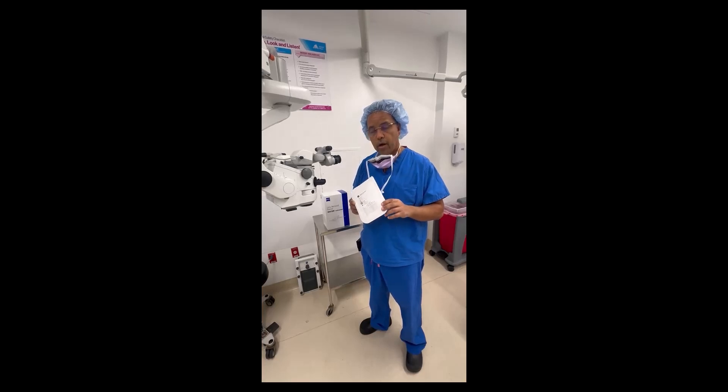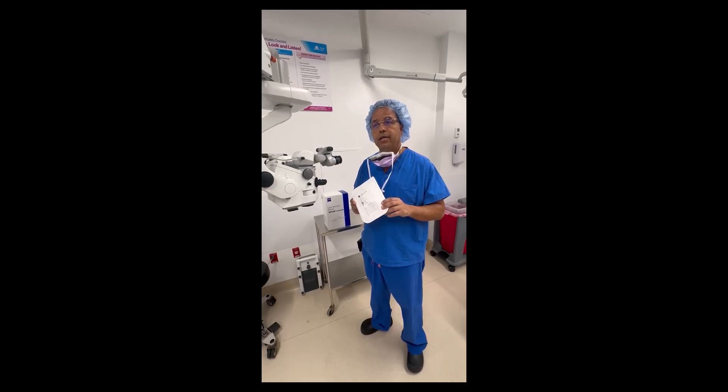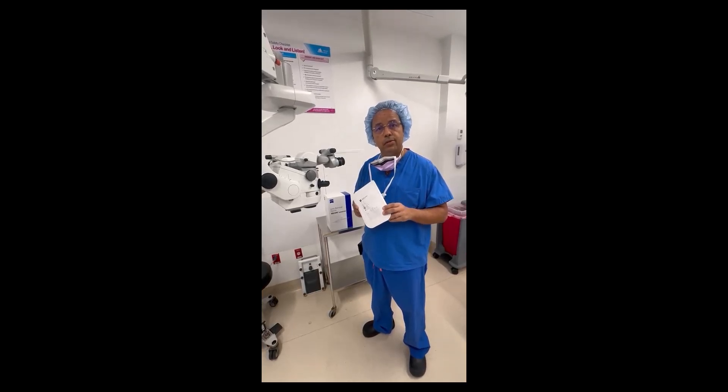I encourage other facilities and surgeons who are doing a lot of cataract surgery to take a serious look at this technology.